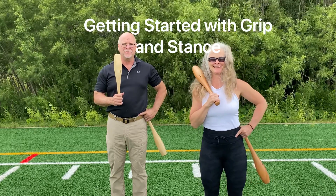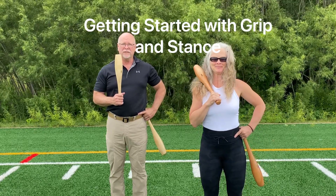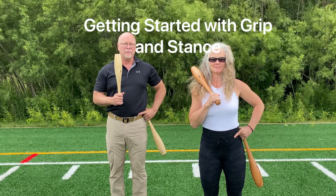Hi everyone, this is our beginning series on full swings, heart-shaped swings, and a couple transitions.